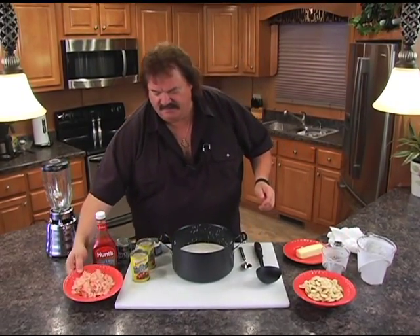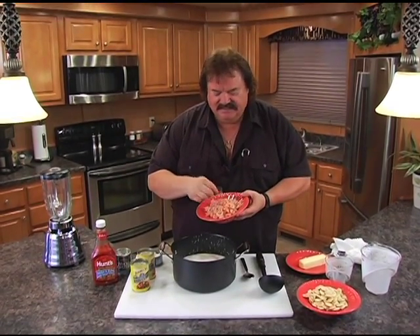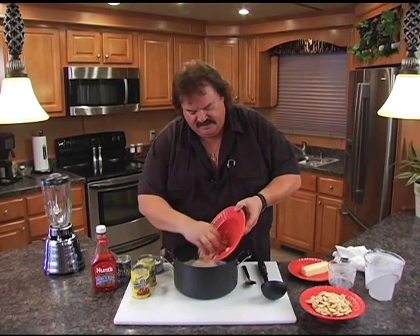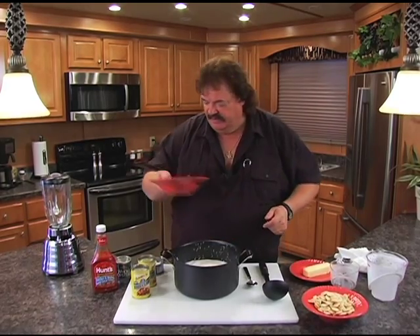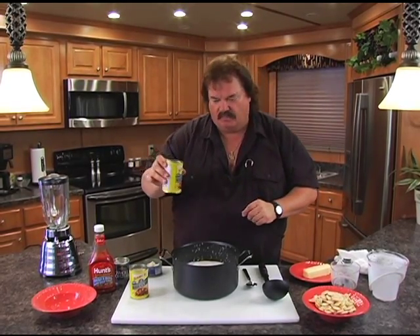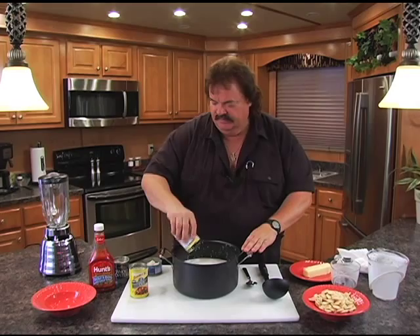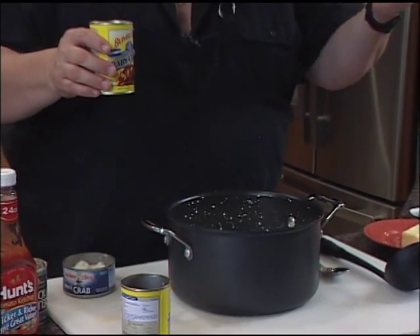We're gonna dump in something simple. I picked up a little bag of salad shrimp — these little teeny guys — and that's neat because it kind of gets in every bite. We're gonna put that whole bag in there, rinsed and drained. I also like clam juice in my seafood surprise, so we got some fancy whole clams and we're gonna dump juice and all in there, because that clam juice — you usually have to buy it in a separate bottle.